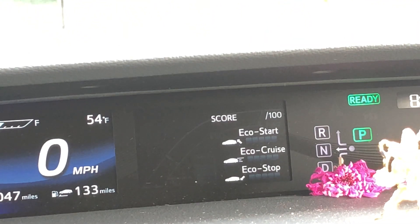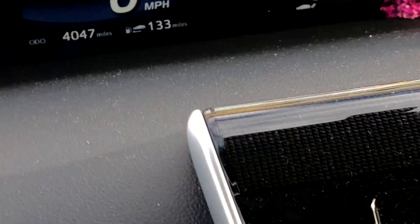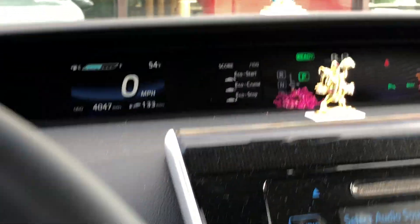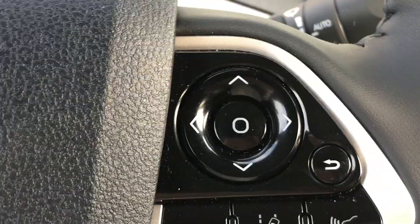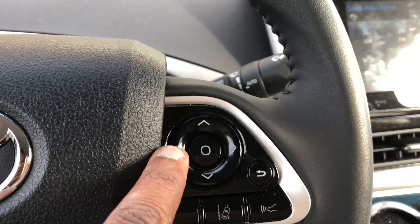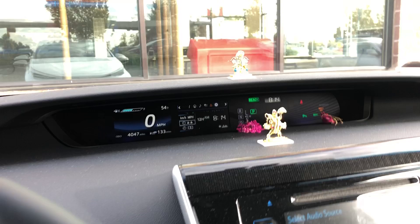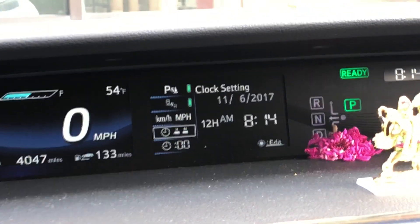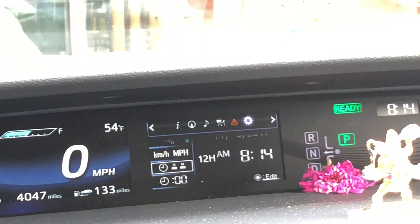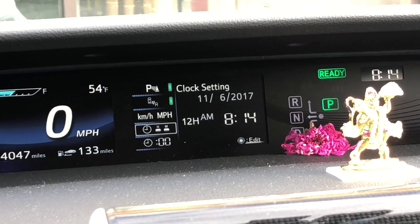The setting can be reached using the information area on your steering wheel. If you go over to that button and press it, the top button option comes up — that's what you actually utilize to get there.